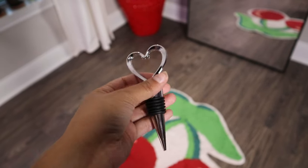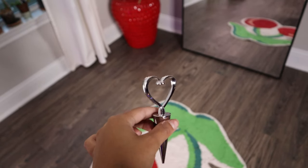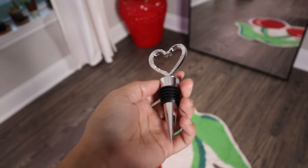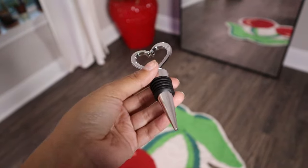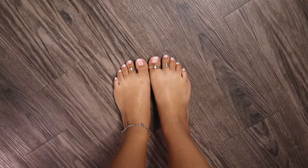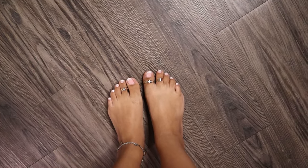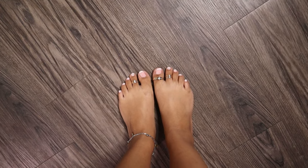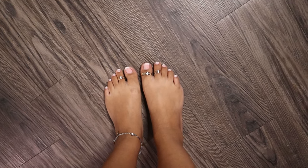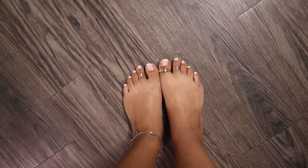The next item is this wine stopper thing - you put it in after you open your wine. I never had one so I got this one with the heart, it was the most affordable one. Fingers crossed - I don't have wine with me right now otherwise I would show you all. Then the next thing are these toe rings. I was hesitant to show you guys because there are a lot of toe people on the internet, but these are cute. Just three toe rings in gold - you can bend them and they extend however long you want.